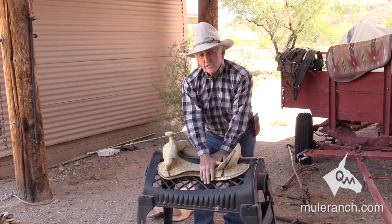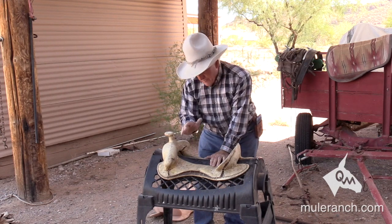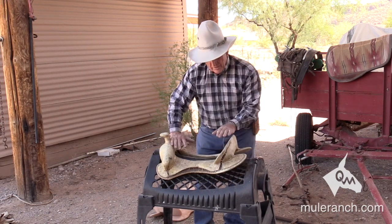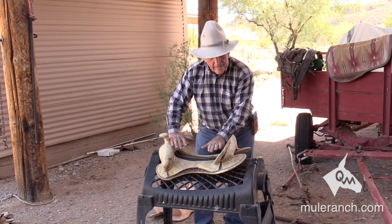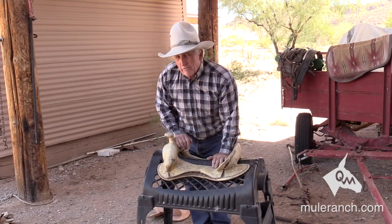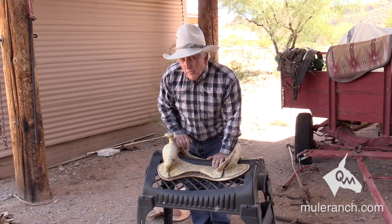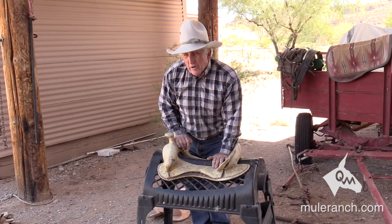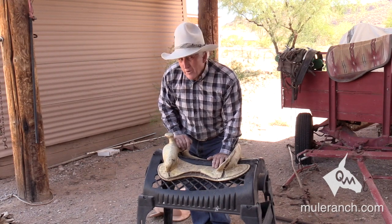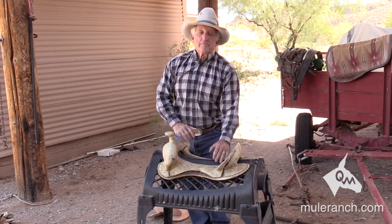On a mule, the back cinch needs to be the tightest and the front cinch the loosest. On a horse, front cinch tightest and back cinch the loosest. That way you keep it from cantilevering. People are sitting in the saddle while it's doing this down the road — no wonder your horse, mule, and donkey are having problems. We all deserve to get bucked off. I've got 32 broken bones and two replaced hips because I didn't listen. So now, want to listen? Here it is.